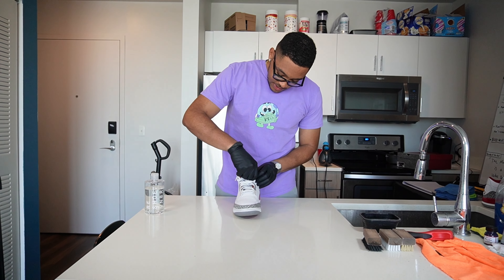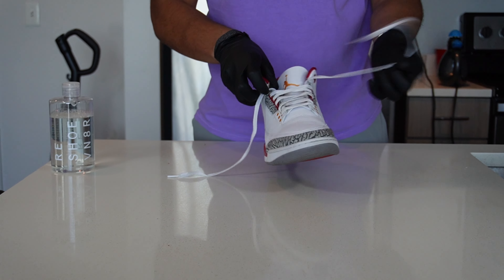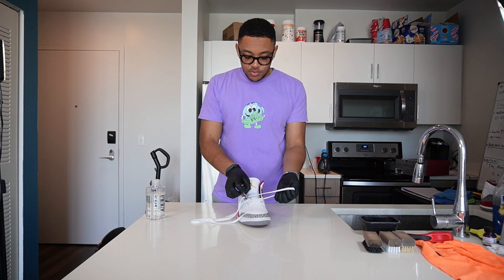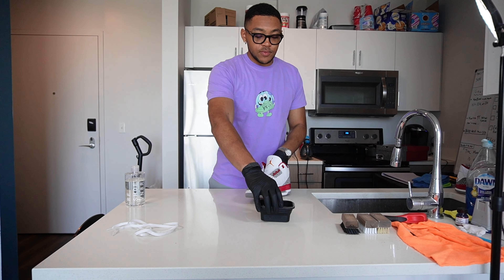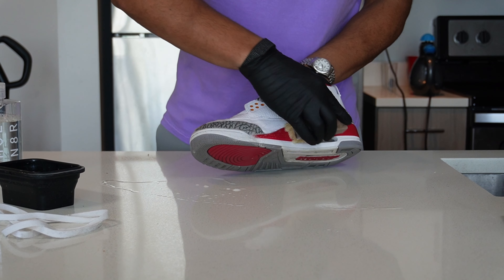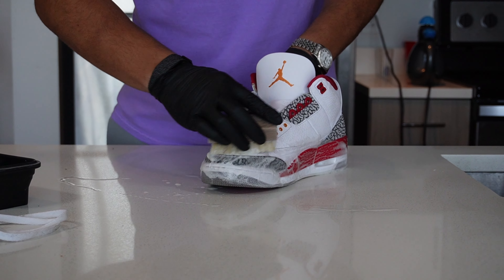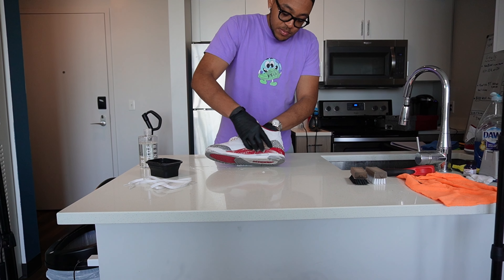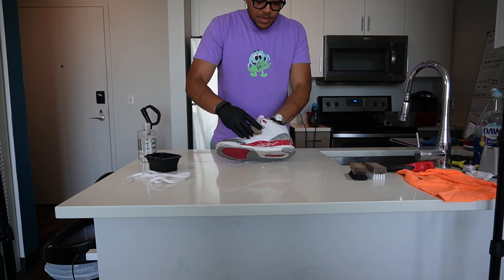First, start out by taking out the laces. I already have a Reshovinator bowl filled with water and solution. Dip the soft bristle brush in and I'm just going to go straight in creating suds with the soft bristle brush. I feel like cleaning Threes especially — on a leather upper it's more forgiving than some of the other shoes where it's just more delicate materials. This is really a good intro shoe to learn how to clean and practice on. Fairly simple: you're just going to use a soft bristle brush on the uppers, and then we'll move on to the medium bristle brush momentarily.